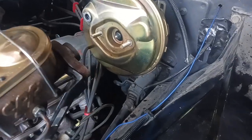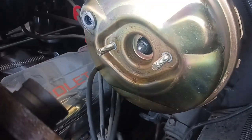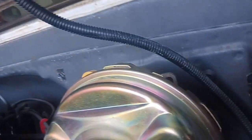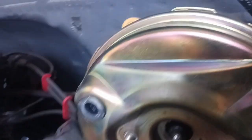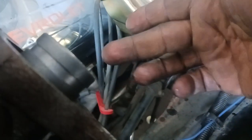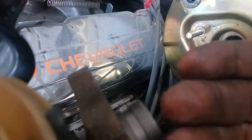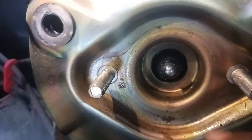Alrighty, we got the booster off, and as you can see here, it's wet. You got brake fluid — you can't really see it because it's shining right there, but if you look right here, my hand is dry, you touch this — look at this. See? Brake fluid. Put your light on it. See? All wet. This is all wet right here.